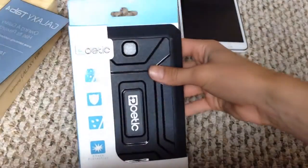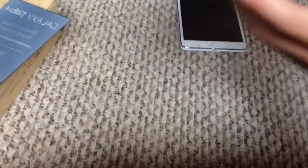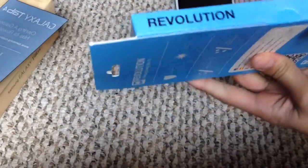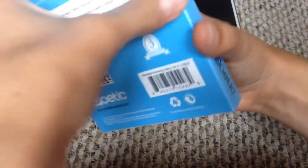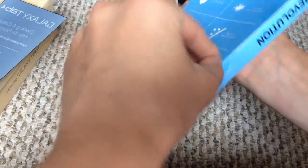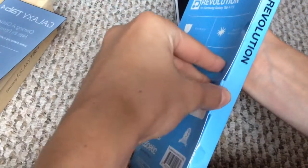Let's put that to the side and open up the case. This case I found on Amazon.com. The total — I think it was like 20 bucks. But I have no idea how it's supposed to open.